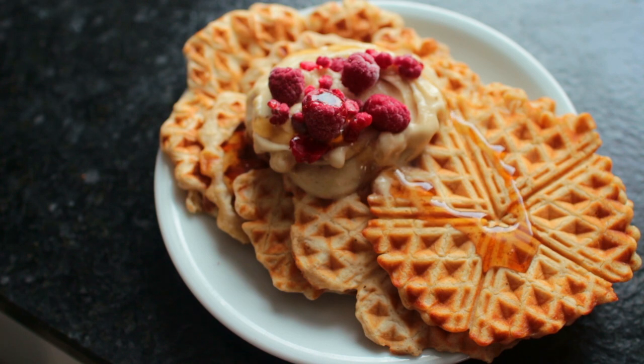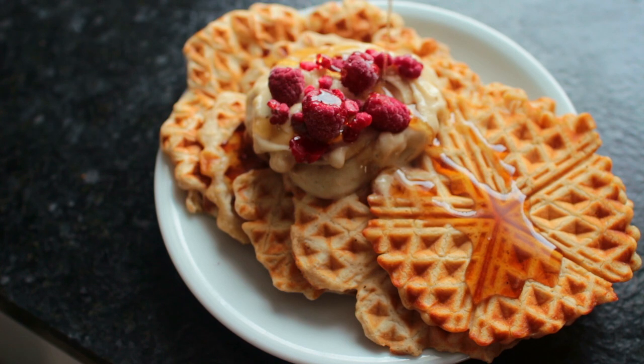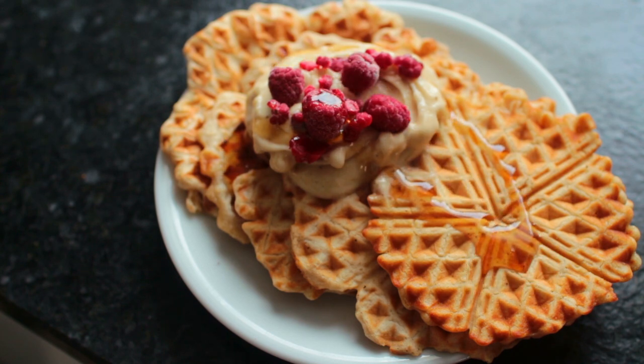I do have quite a few vegan breakfast and brunch related recipes on my channel already. Recently I made a video on savory breakfast ideas including savory oatmeal, so if you haven't seen that yet you can check it out right here. Thank you guys so much for watching and I'll see you soon, bye!